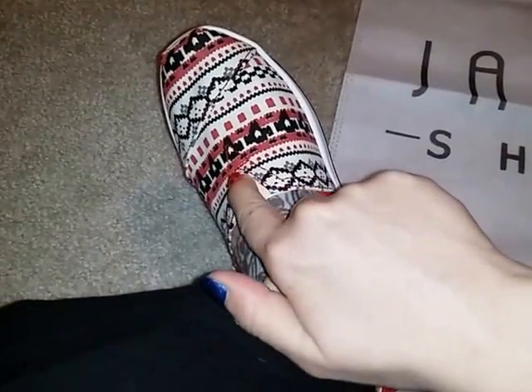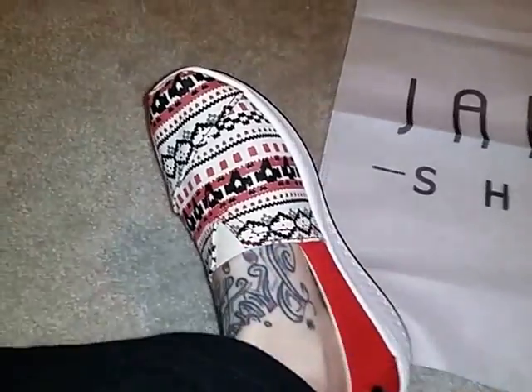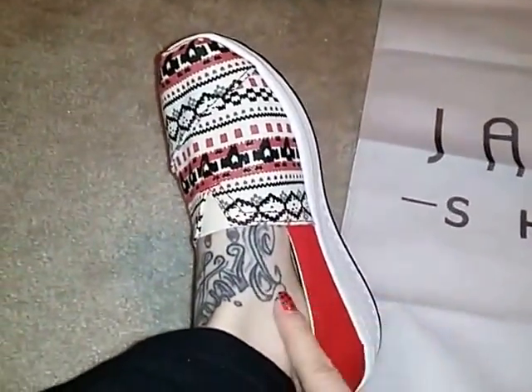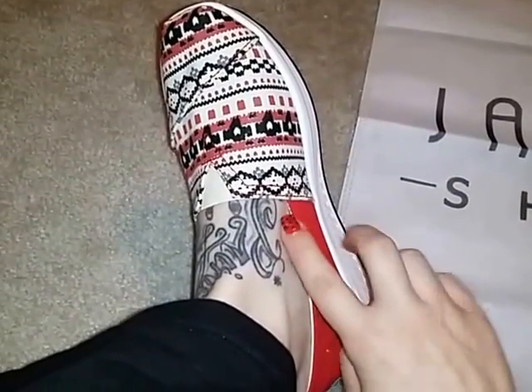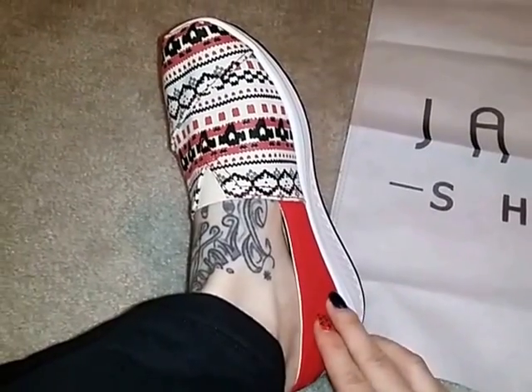There's a stretchy elastic here, so these shoes are very easy to get on and off — they stretch on and off. I ordered a size 7 and right now I'm wearing them without any socks and they are a little bit loose. But once I add a sock to these they fit perfectly.